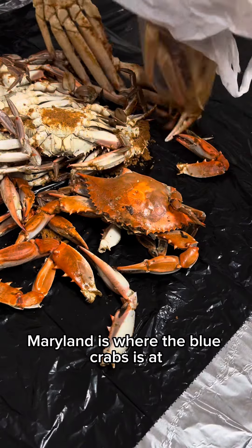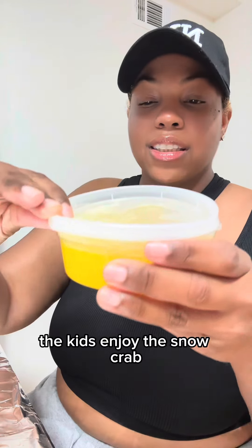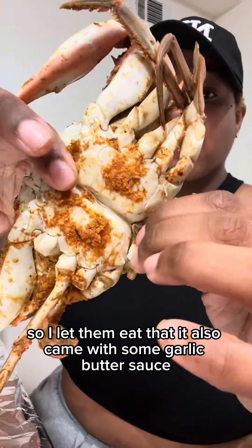I was craving some blue crabs and they said Maryland is where the blue crabs are at, so I had to take the trip. The kids enjoyed the snow crab so I let them eat that. It also came with some garlic butter sauce.